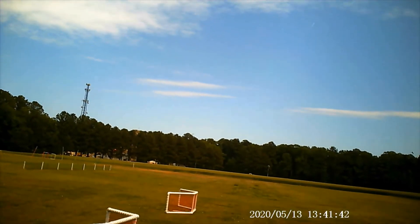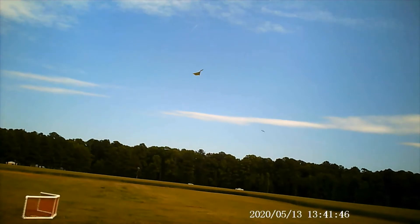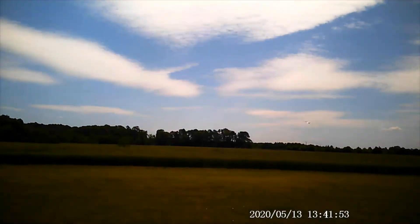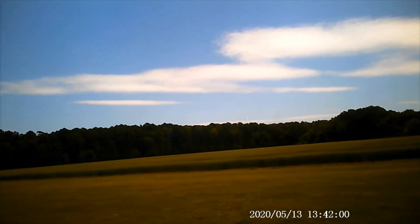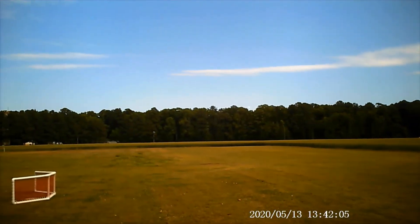That's full flaps, it's trying to bite at 50 percent power there, wow. That's pretty good. It's got a half flap — see how it does. That's half, that's half.